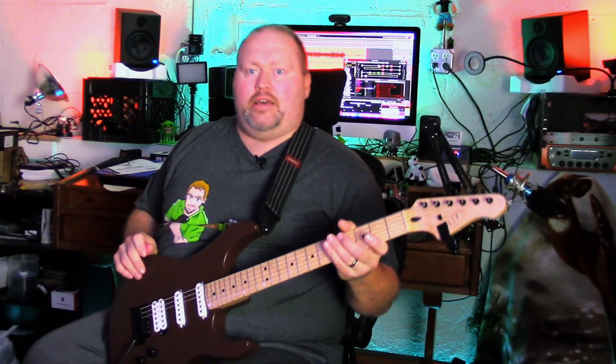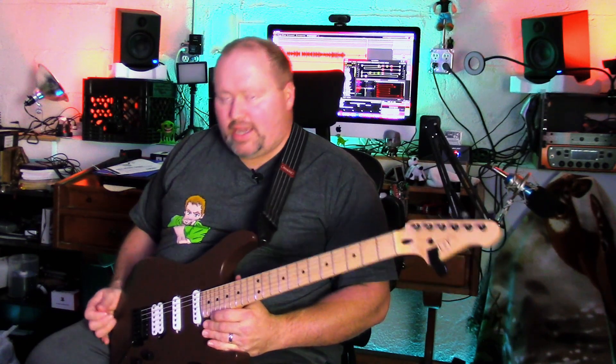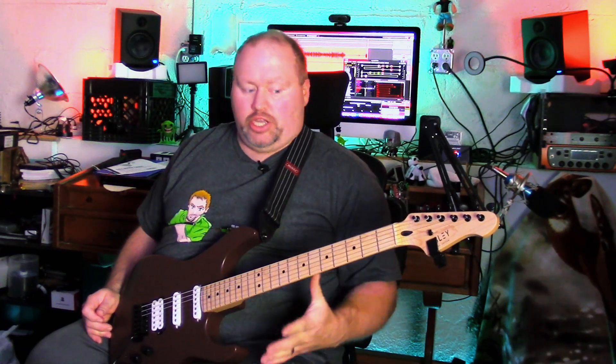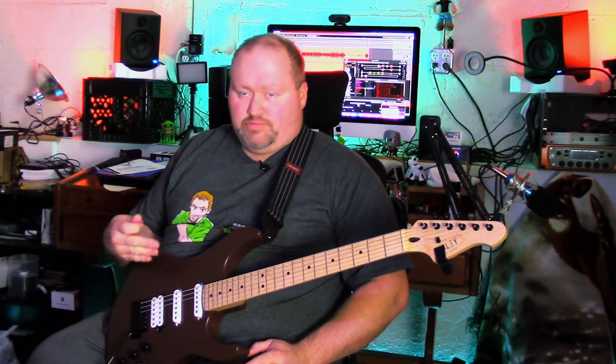As you can see, this guitar has some killer tones. I'm very pleased with the pickups. I don't see myself changing them anytime soon, but for the price you pay, if you decide to get some cheaper pickups that are still a little better quality, it's totally a good budget guitar for modding, especially the pickups.